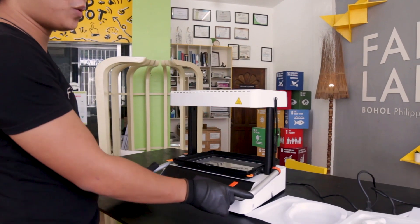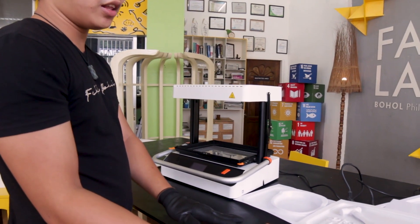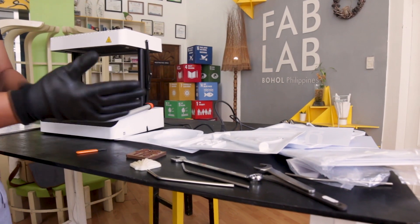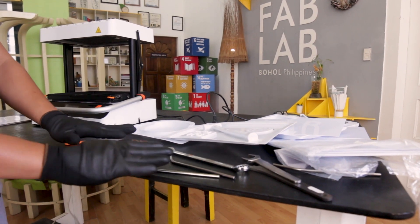Before we start with this machine, we have to first prepare any 3D model or any 3D form that you wish to create a mold of. All we need to do is to prepare the 3D model.